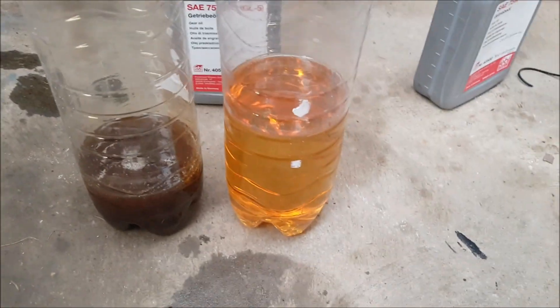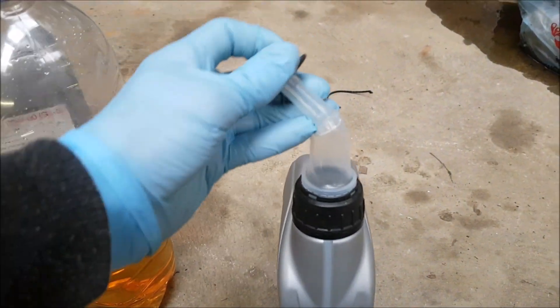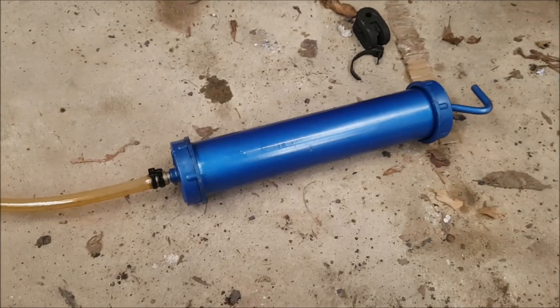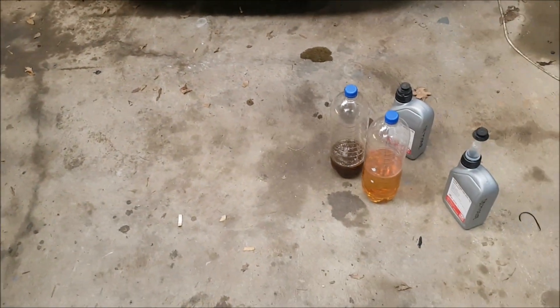I'm going to pump the new fluid back in. The bottle comes with a handy little filler nozzle so I might be able to do it with that. This old pump is quite a faff, to be honest. I can see now why people get the electric pumps — you run a line from the diff into a pump and a line back out, switch it on and leave it. Should have paid the 20 quid and not been so cheap.